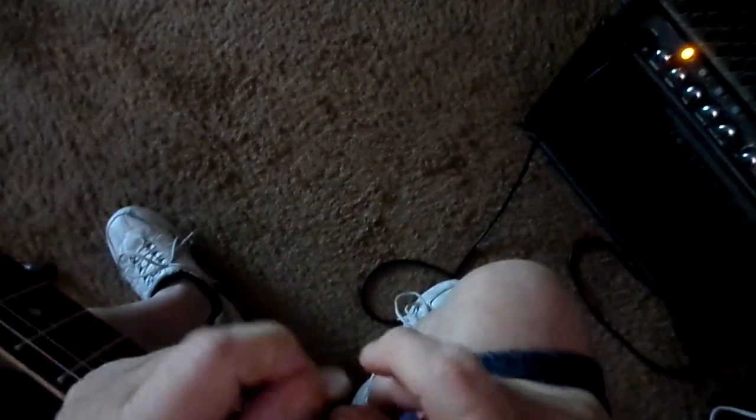Hi guys, this is a short video I want to show you on how to make your guitar whistle, alright?